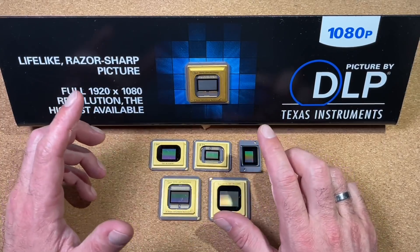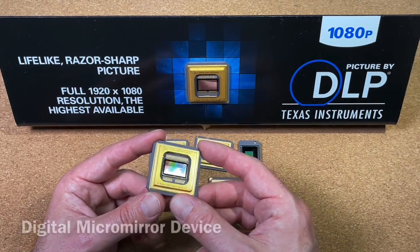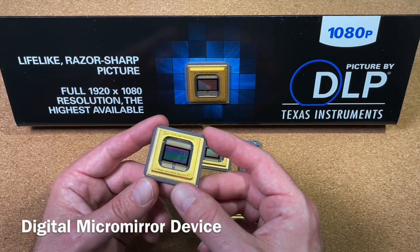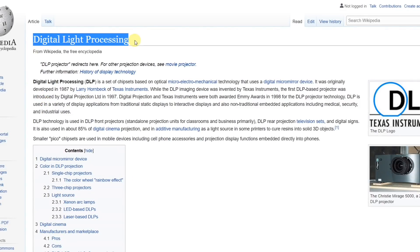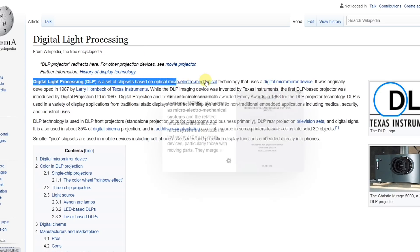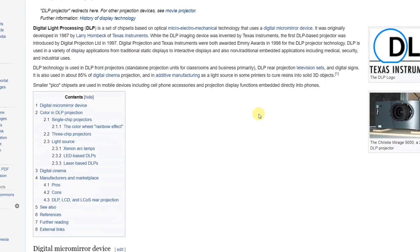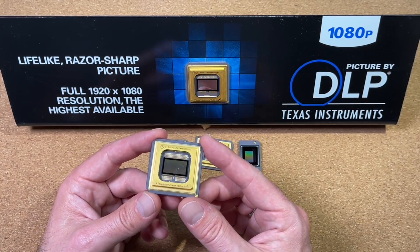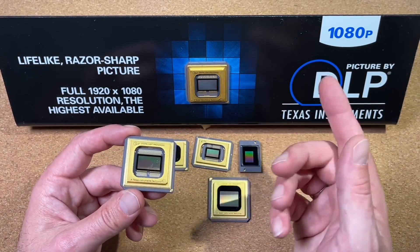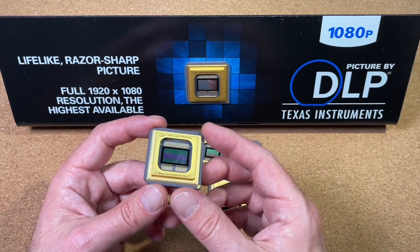I am talking about the DLP or Digital Light Processing and those beautiful DMD chips. DMD means Digital Micro Mirror Device. Digital Light Processing is a set of chipsets that uses Digital Micro Mirrors to project an image. This technology was invented by Texas Instruments in 1989 and the first DLP based projector was introduced by Digital Projection in 1997. Digital Projection and Texas Instruments were both awarded Emmy Awards in 1989 for the DLP projector technology.